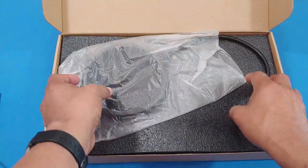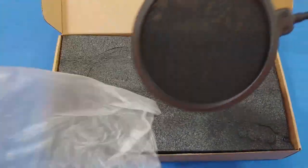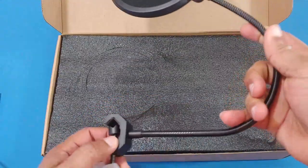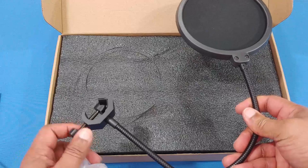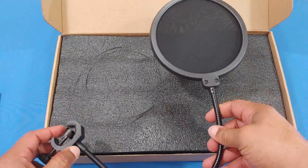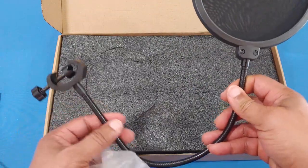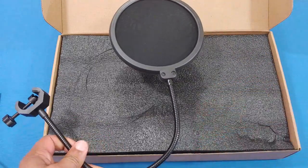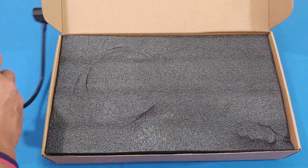This is the pop filter right here — it's got a mesh inside to help limit noise when you make certain sounds and certain pronunciations. It won't completely avoid popping sounds, but it helps. This is the C-clamp that you put onto your desk, and it has a metal arm that's adjustable.